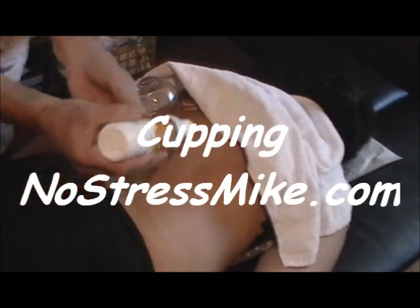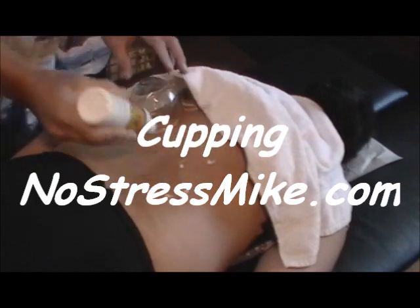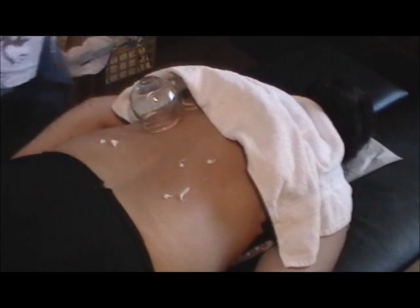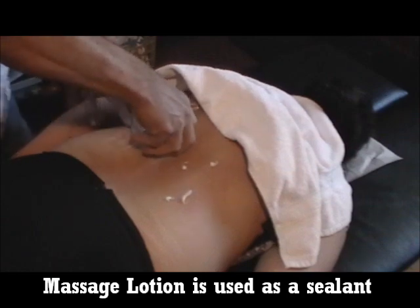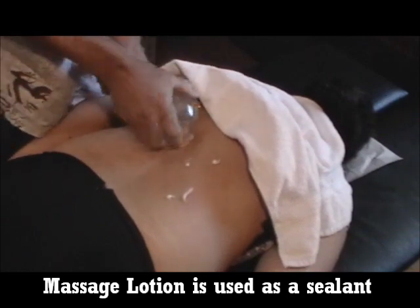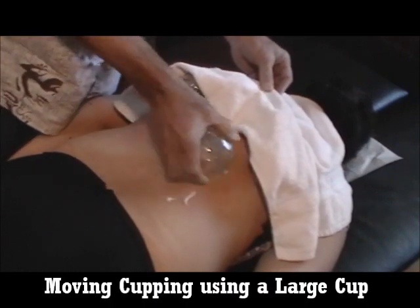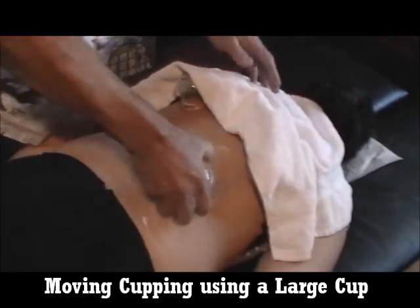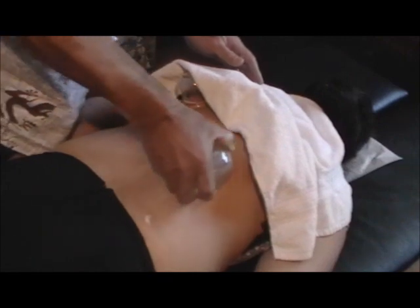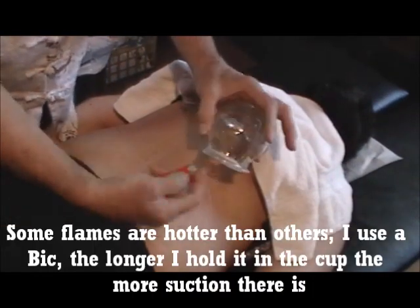We're doing a cupping demonstration. I'm putting on cold cream — I like cold cream. This is one type of cupping. I'll just use a Bic lighter to get all the old air out.